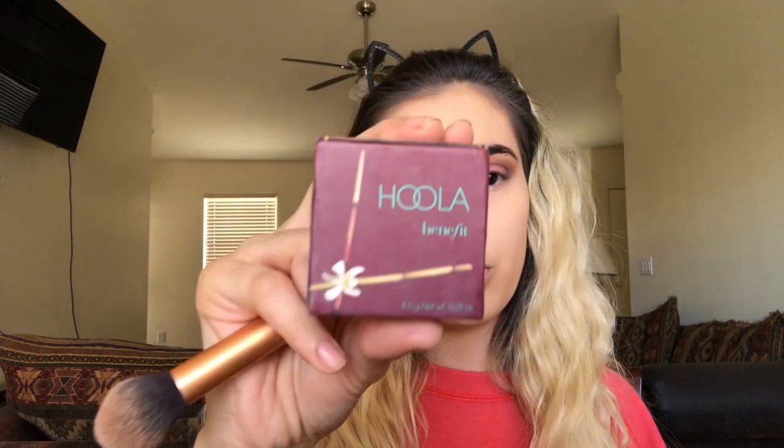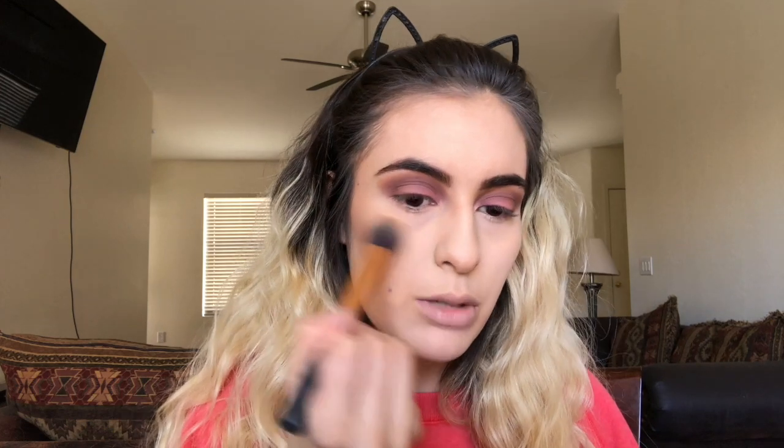I'm going in with the Hoola Bronzer by Benefit and using this Real Techniques Contour Brush, just contouring my face and really blending it out.